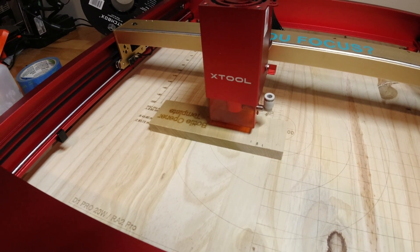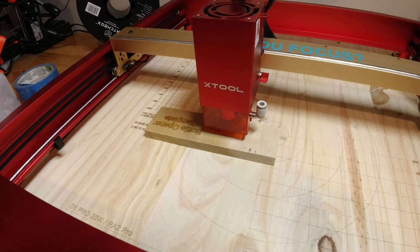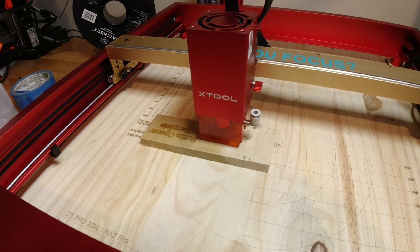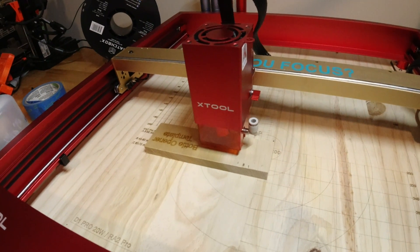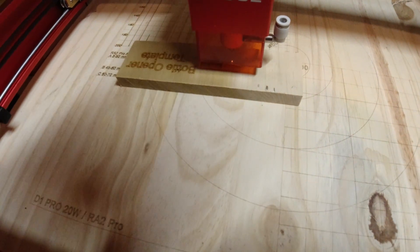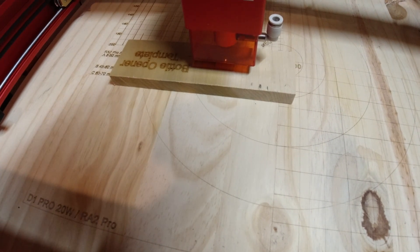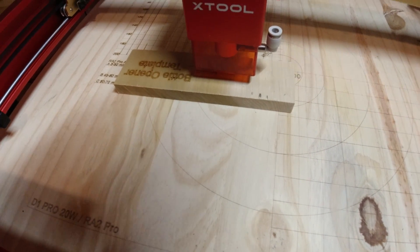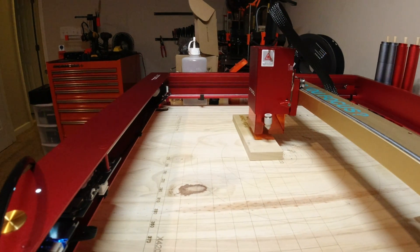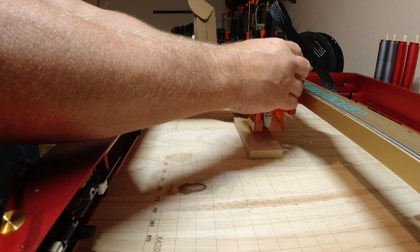I want to document some behavior on my Xtool D1 Pro — something I just discovered. Currently I have the 20-watt module connected and I want to demonstrate that I have the laser dot enabled. Now I'm going to shut off the machine and swap the module.